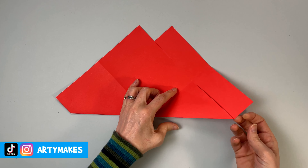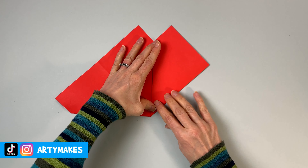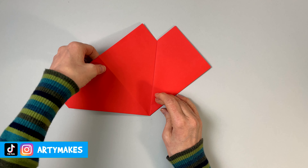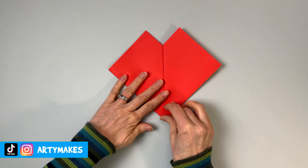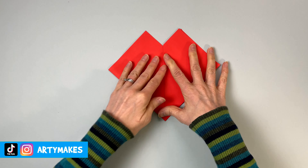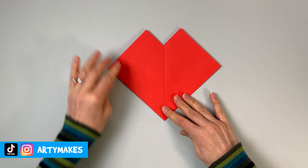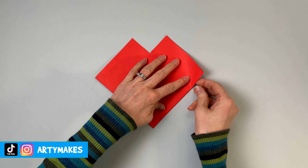At this stage it looks a bit like a pair of lips, but anyway we've got to make it look like a heart. So you're going to fold in one side into the middle like that, and then the other side you're going to do another fold but following that crease — fold that one under. So you've folded one over and one under, looking a bit more like a heart. Let's make it even more like a heart.